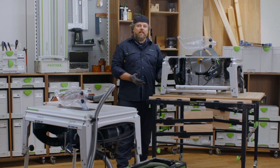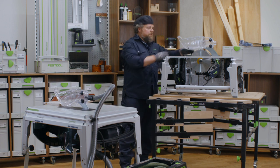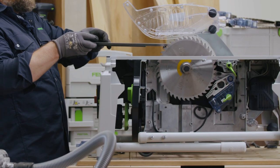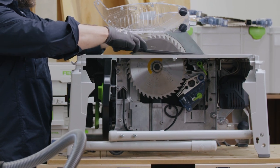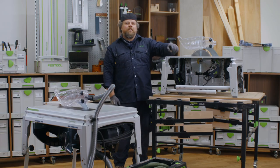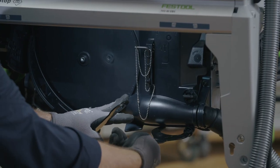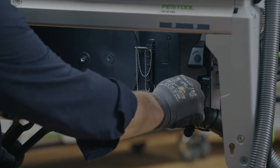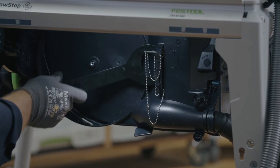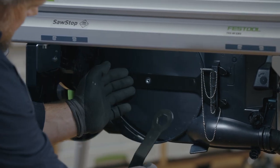Slide the cover plate into the back of the aperture and push the front down. Close the bottom gate and turn the two locks clockwise. The two spanners can be seated back in their home and fixed in position. You are now ready to plug the saw in and switch it on.